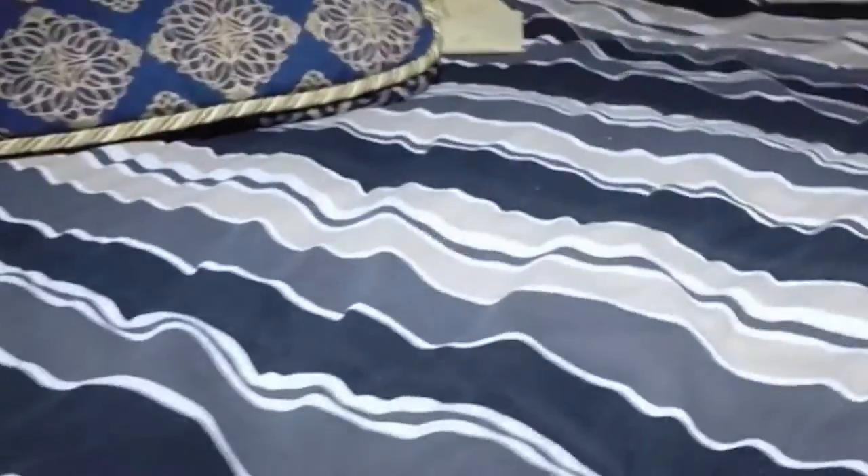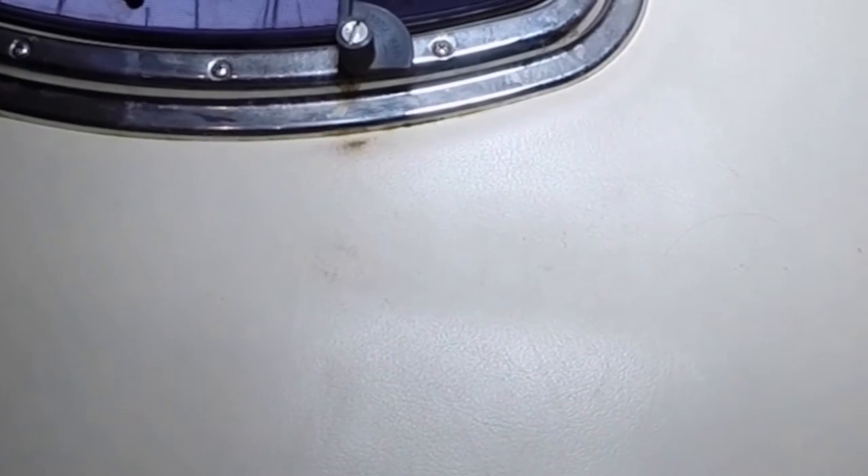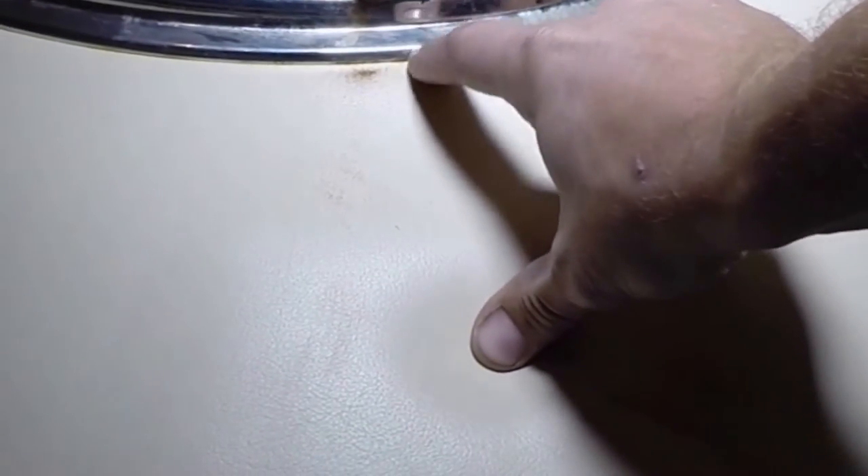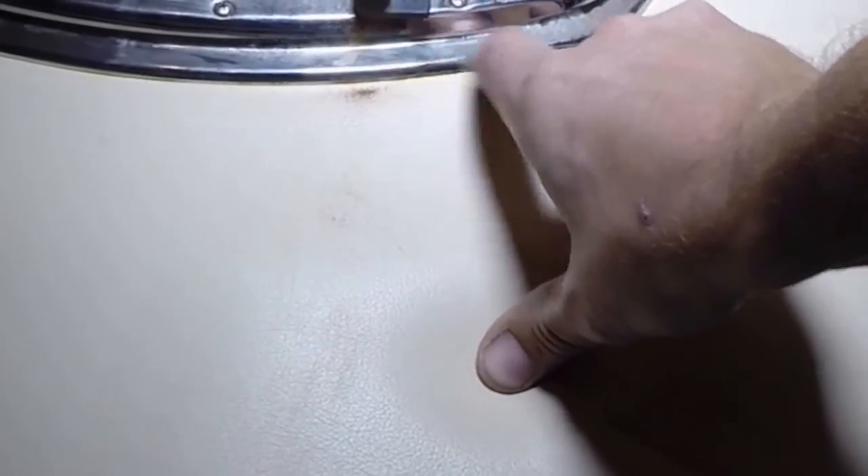It looks to be the original mattress, so we could put new foam in it if you'd like. It feels pretty firm — it possibly may already have memory foam in it. I see a little evidence of a seal issue here, possibly needs to be re-bedded. Not really a big deal, but something to note.